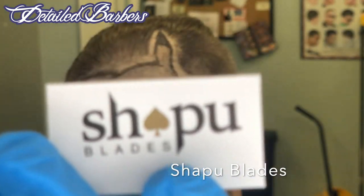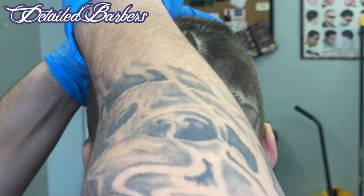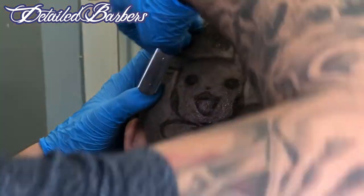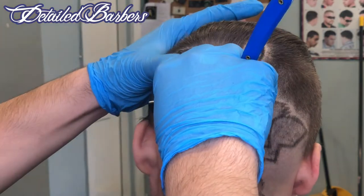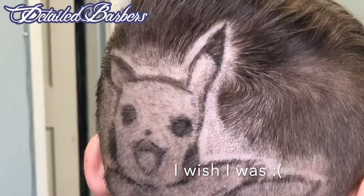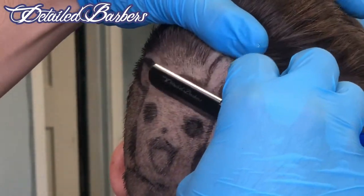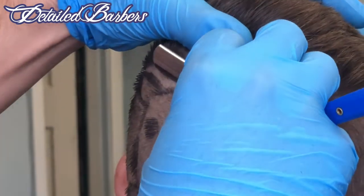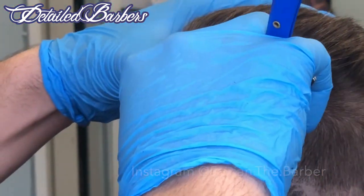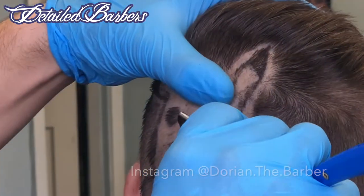Shampoo blades are my favorite razor blades — super smooth shaves, guys. Great for hot towel shaves, lineups. Shampoo blades is just a very high quality, smooth shave every time. I love these blades. I'm not sponsored by Shampoo at all whatsoever — this is just my honest opinion. Shampoo blades are awesome. And yeah, we're just going to go ahead and do a smooth shave on this design and leave all the details in there.